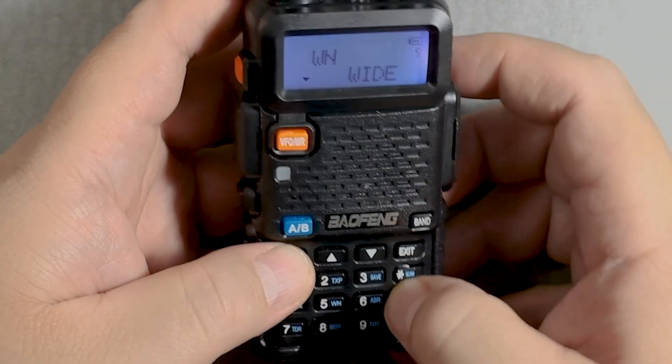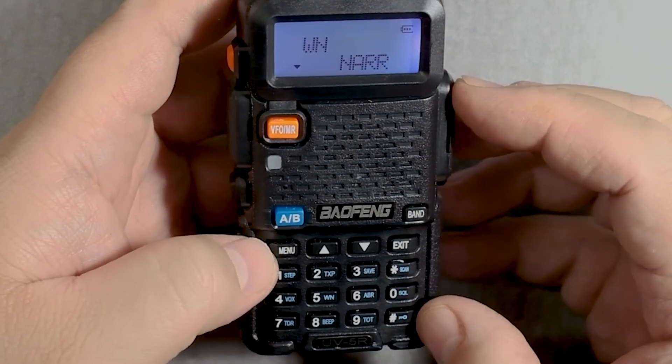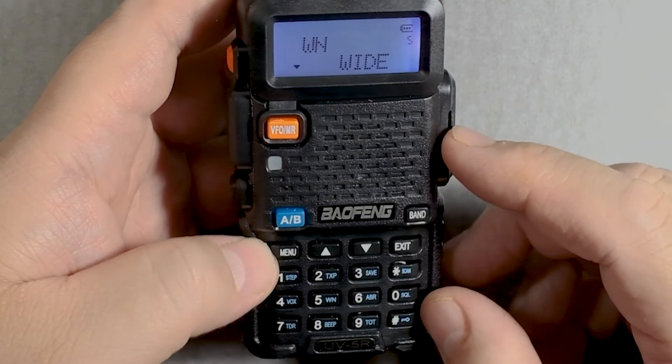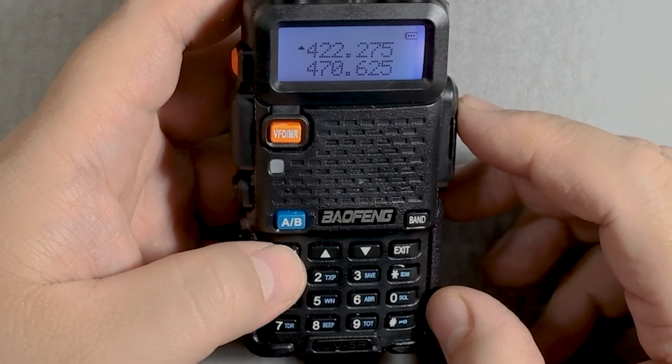Zero seems to be wide. One is narrow. You don't need the zero or the one. Okay, so I'm gonna go with wide. I'm gonna press menu to enter. Confirm. And exit. There it is.